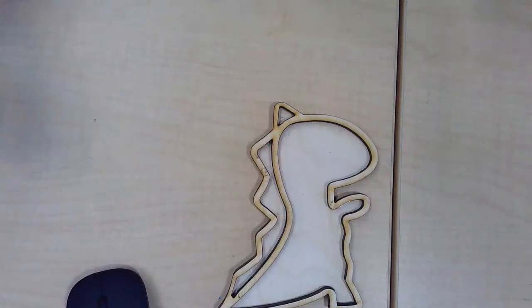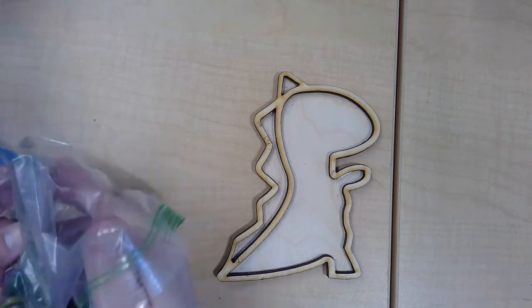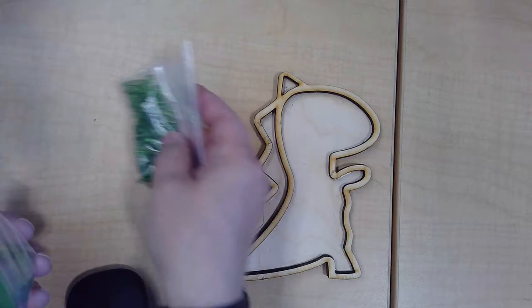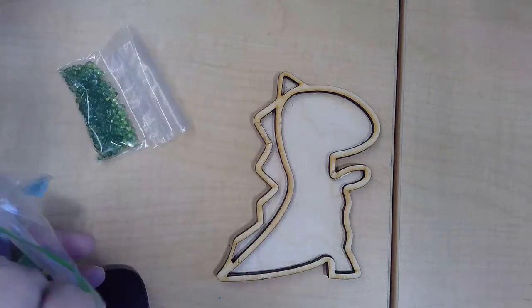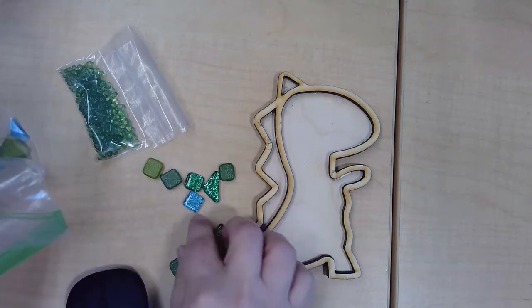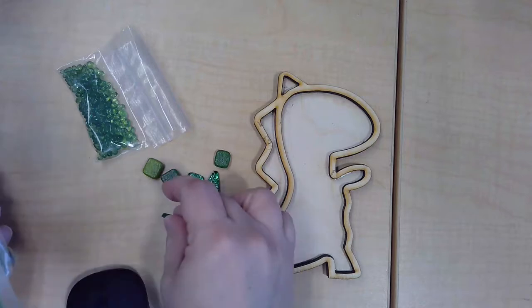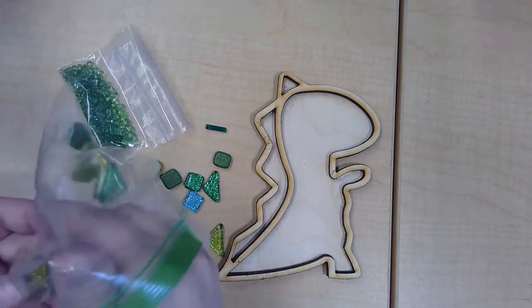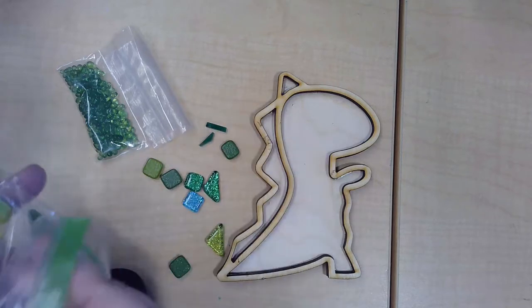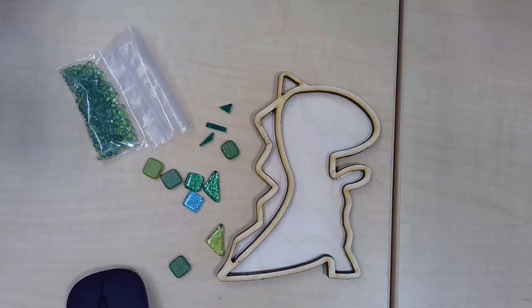We are now ready to make our dinosaurs. You're going to first decide how you want your beads and tiles to look, so take out your mini beads, glass tiles, and little acrylic pieces. While we're going to position and glue things down now, you will only be gluing down the big glass tiles. The acrylic pieces and the beads we will add after we grout.